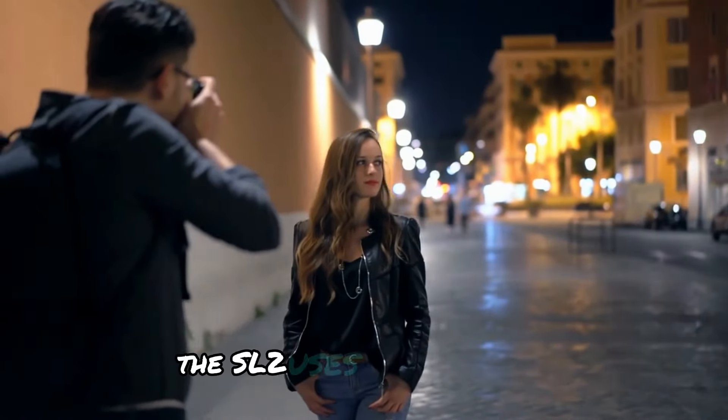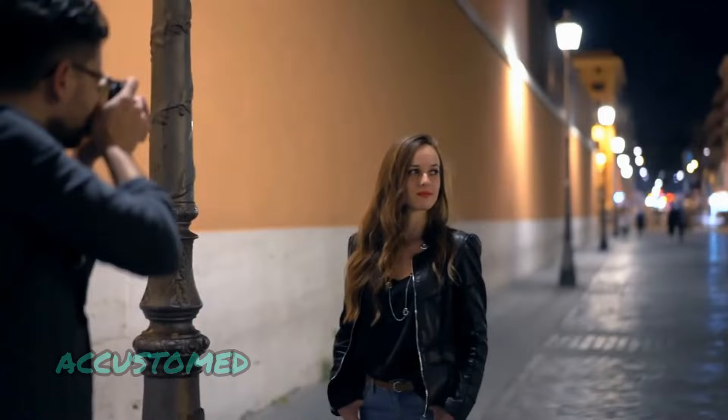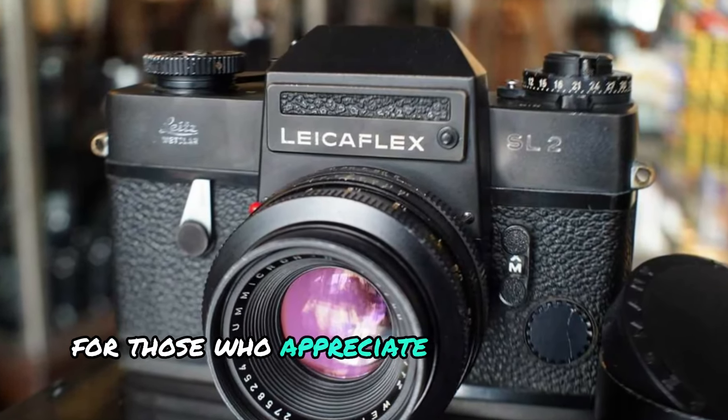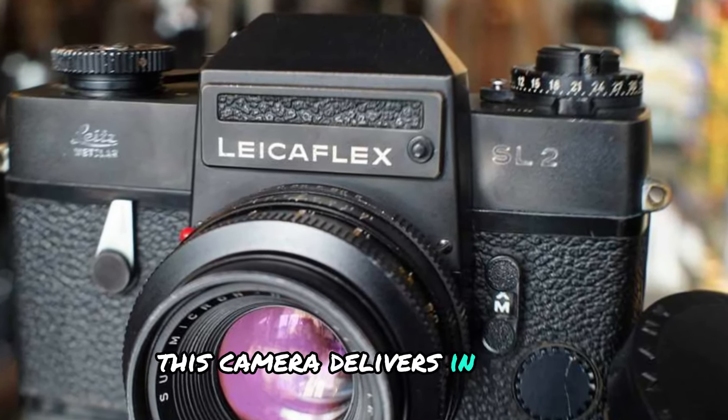The SL2 uses manual focus, which may be challenging for photographers accustomed to modern autofocus systems. However, for those who appreciate the precision of manual focus, this camera delivers in spades.